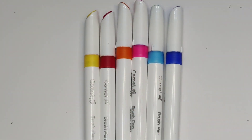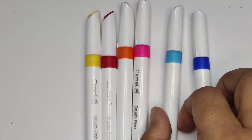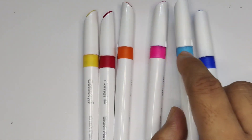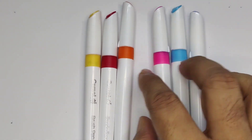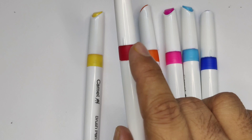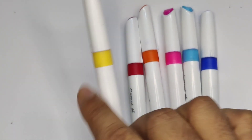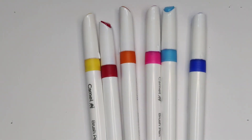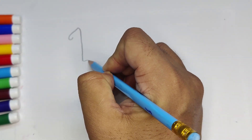This is blue color, this is sky blue color, this is pink color, this is orange color, and this is red color, and this is yellow color.